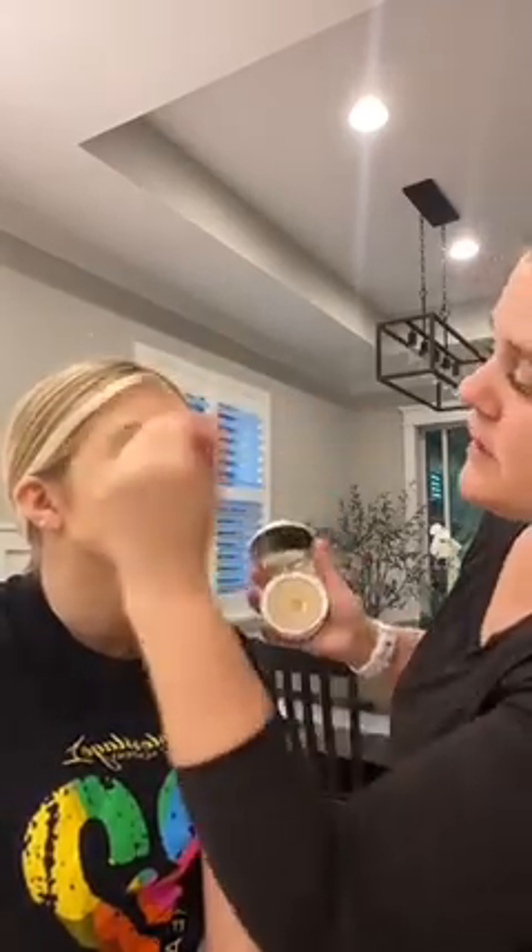Next step, I like to take a little bit of powder — you could do setting powder or compact powder — and just kind of set all over to set the foundation.